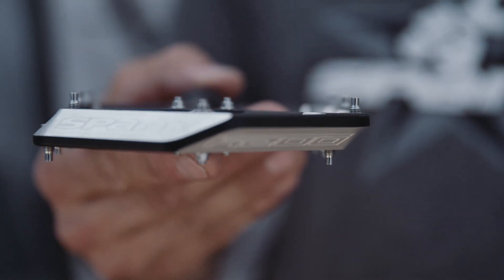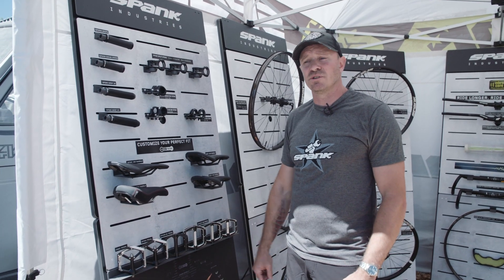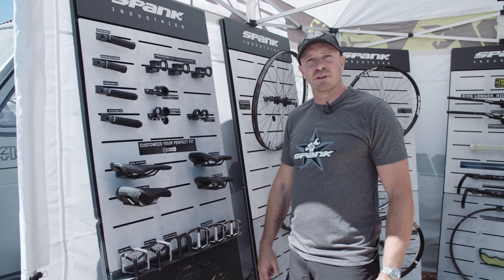All our pedals feature sealed cartridge bearings and Aegis bushings, so just super high-end construction for high-end mountain bike use.